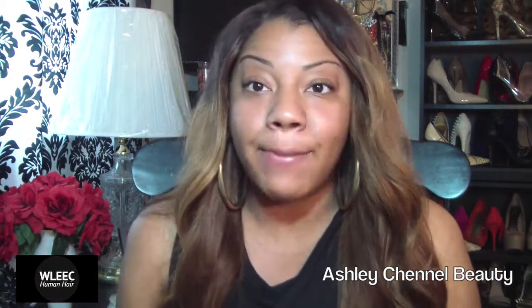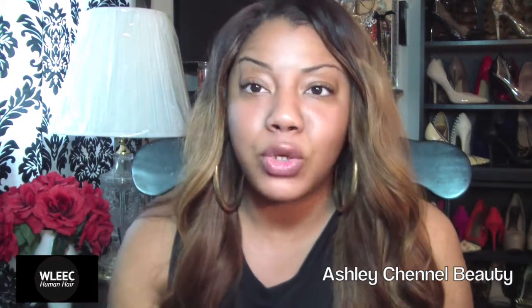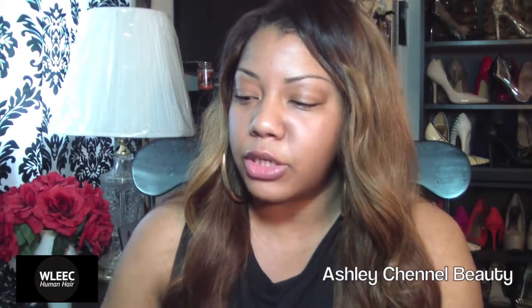I'm going to be showing you guys four bundles of Virgin Peruvian hair. I'm doing a lot of Peruvian-based videos, so I wanted to get a body wave texture up for you guys. This is four bundles of body wave — I have two 18-inch bundles and two 20-inch bundles. The first thing I'm going to show you guys are my two 20-inch bundles.